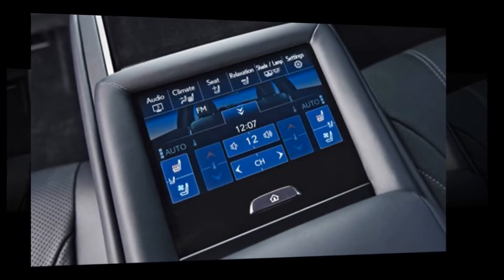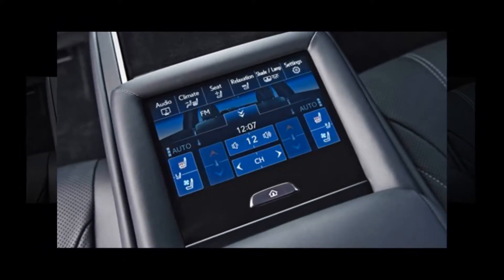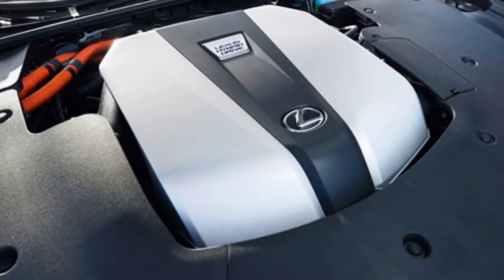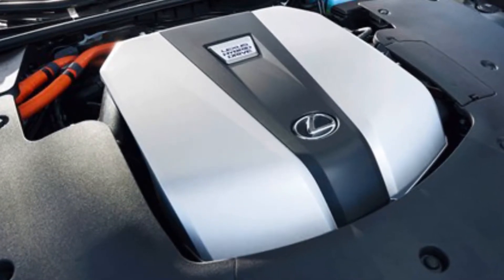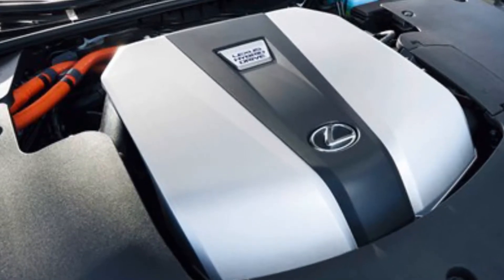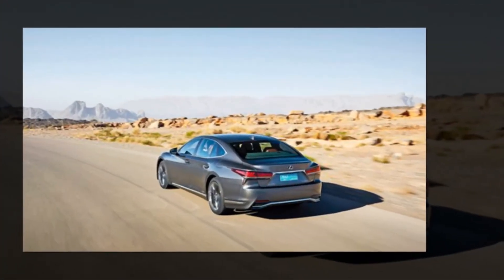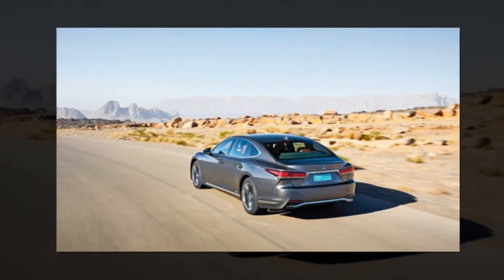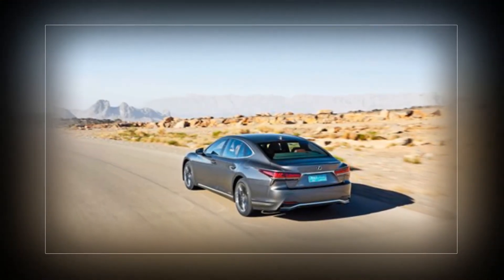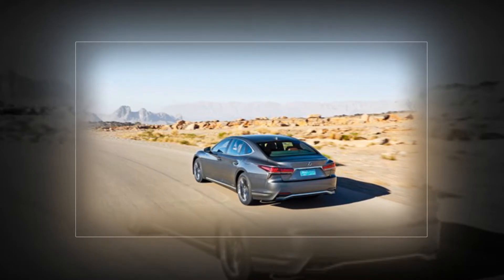The Premier spec includes an ottoman function which motors the front passenger seat away and extends the rear seat behind to allow the occupant to stretch out with a calf support. But without this option the LS doesn't offer flagship levels of rear legroom — two six-footers can sit in line in comfort, but not with space to spare. Think Quattroporte rather than S-Class. CEOs intent on both lounging and saving the planet might do better to buy a Skoda Superb and plant a forest with the saving.